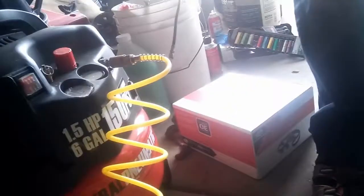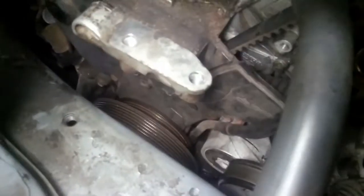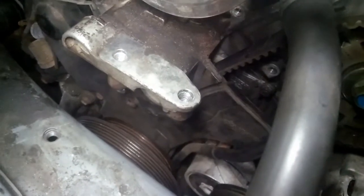Took out the crank bolt — unfortunately the compressor didn't work for that, so I had to go old-school and put my breaker bar against the ground. I bumped the starter and the bolt came out. Right now I just have to wiggle it out of there. From the top I got both upper covers of the timing belt out, and I just have to take out the crankshaft harmonic balancer.